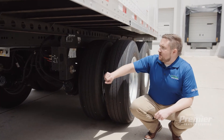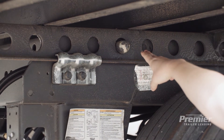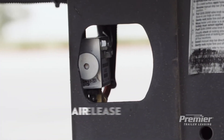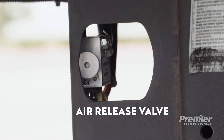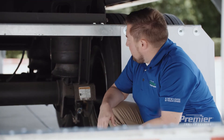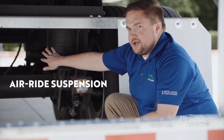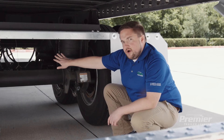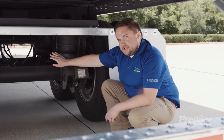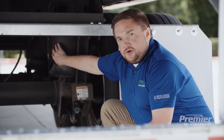At the back of the trailer you'll see the bogey. It is connected to the rail and the rest of the box via this clamp and pin. This is an air release valve so that you can easily slide the tandems up and down the rail based on your application or state regulation. You'll also see the airbag for the air ride suspension. With trailers there are two types of suspension: air ride and spring ride. Most of Premier's fleet is air ride — it tends to be the preference of shippers, is gentler on cargo, and improves driver satisfaction.